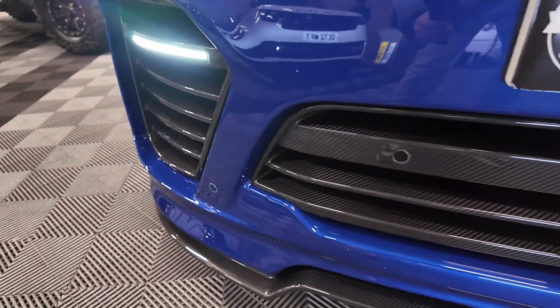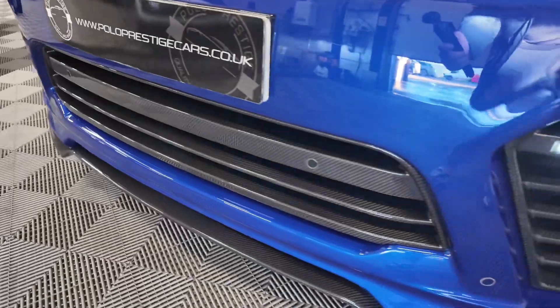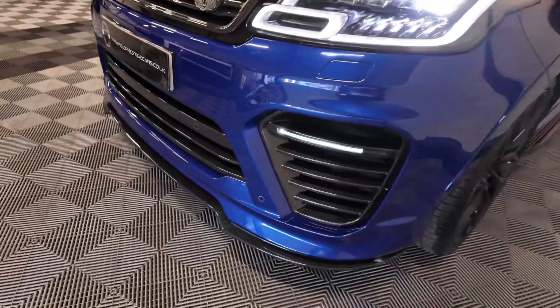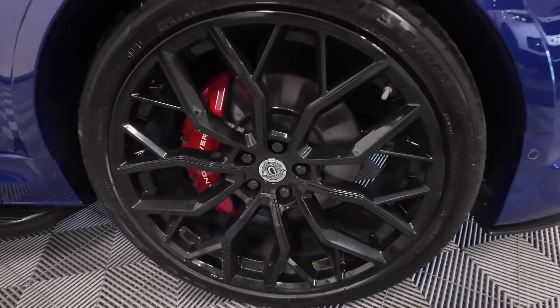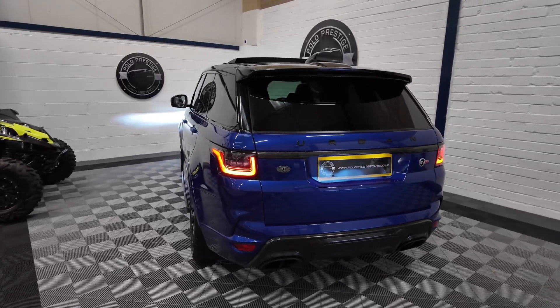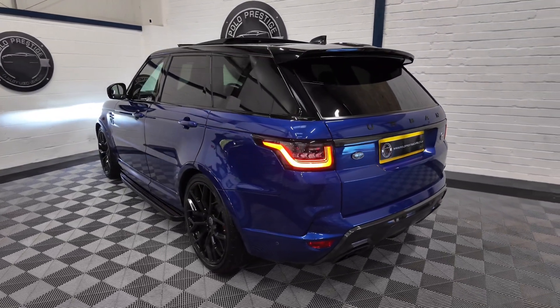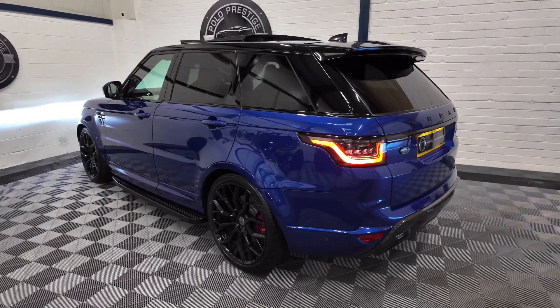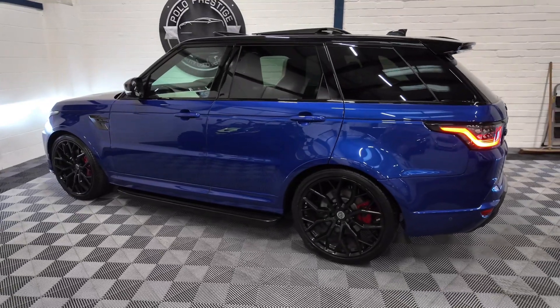Moving on to the urban kit, this is where it gets very tasteful in this car. You can see it's got the full carbon front bumper, 23 inch alloy wheels, and coming round to the back of the car, it's got the carbon rear diffuser with the urban exhaust tailpipes. Sidesteps and rear tinted glass are also options that have been ticked on this one.